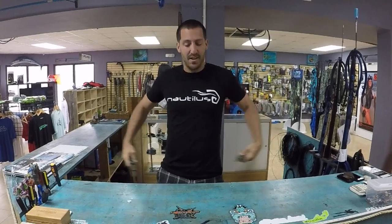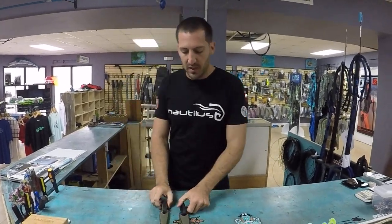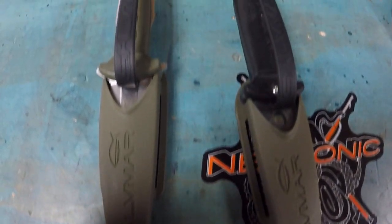How's it going guys? Andrew here with Nautilus Spear Fishing. Today we're actually going to talk about something we have not talked about before. Got something in these pockets — we're going to talk about knives. Sometimes we skip the small things, but sometimes the small things are pretty important. So we're actually going to talk about the Salvemar ST series knives here.